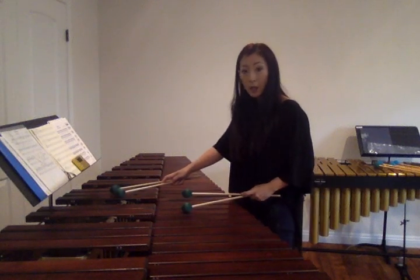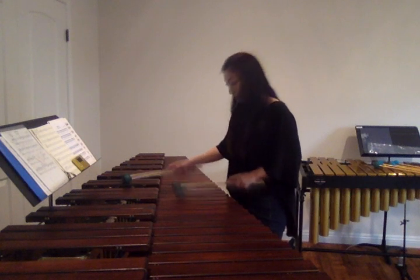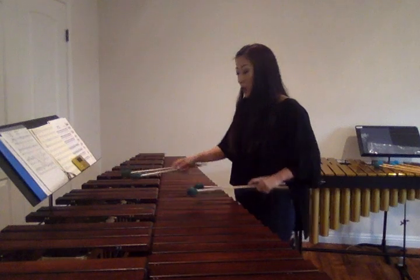That's second position. Slide, starting A. Same thing — instead of doing this, you will do the little wavy motion. Just dropping.